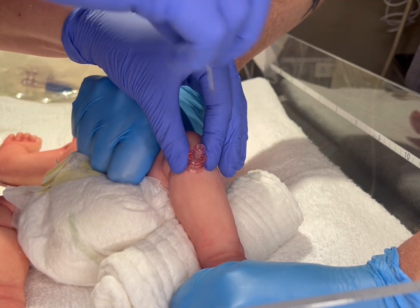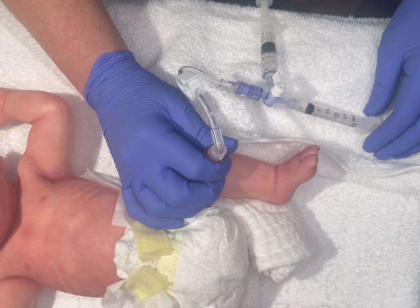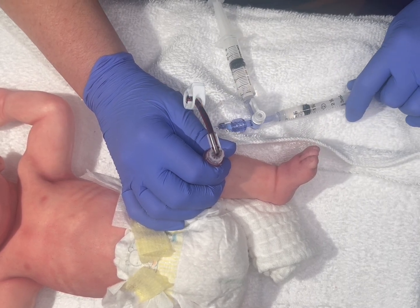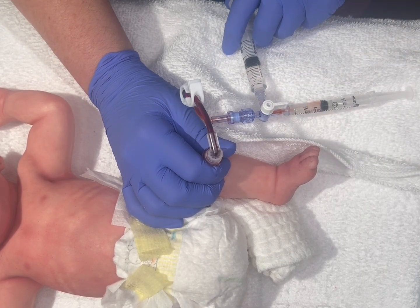At this point, stop, unscrew the top, and check that your I.O. is firmly in place. Next, you'll attach your t-site firmly to the hub and withdraw to check for blood return. At this point, you can now flush with 3 to 5 mLs of saline.